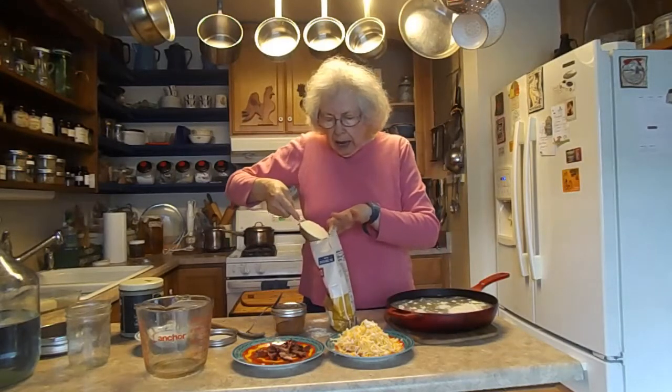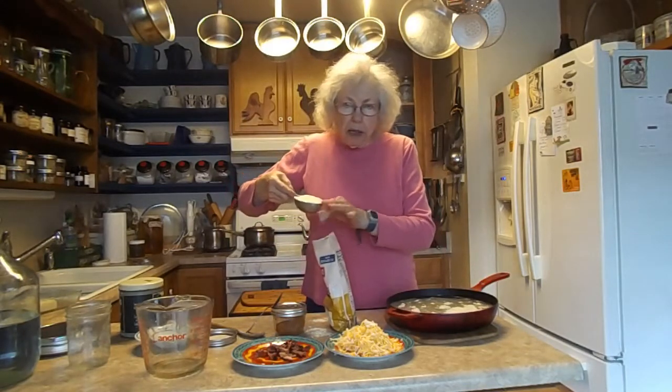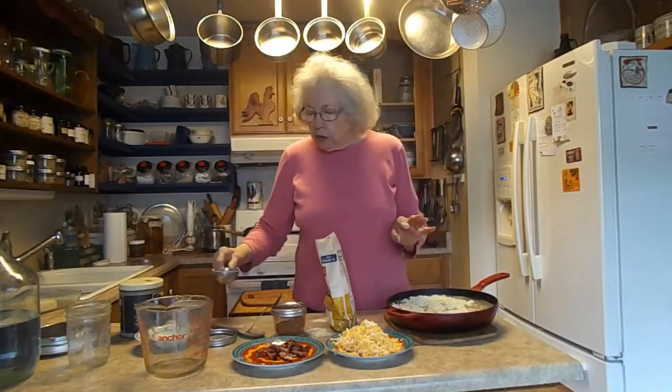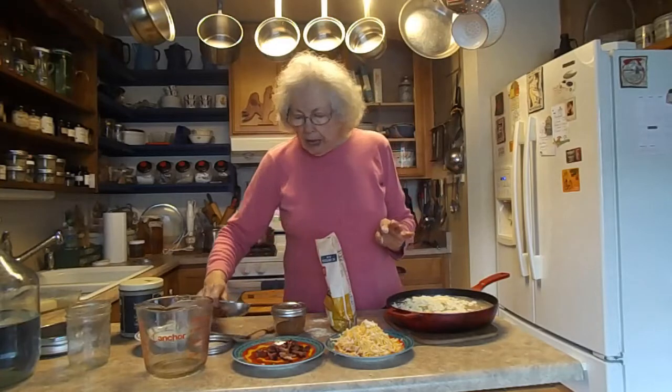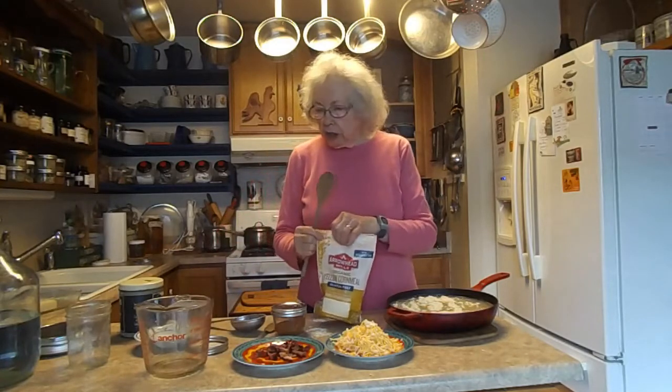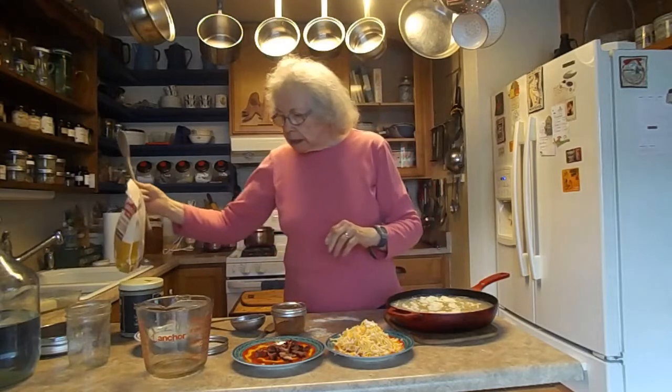I've made it before the other day, and even though it was finer than I thought I wanted it, it was perfect for us. It was really good. Tom liked the creaminess that it made.